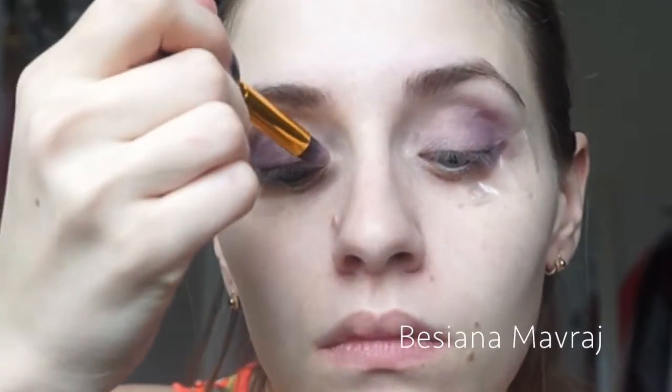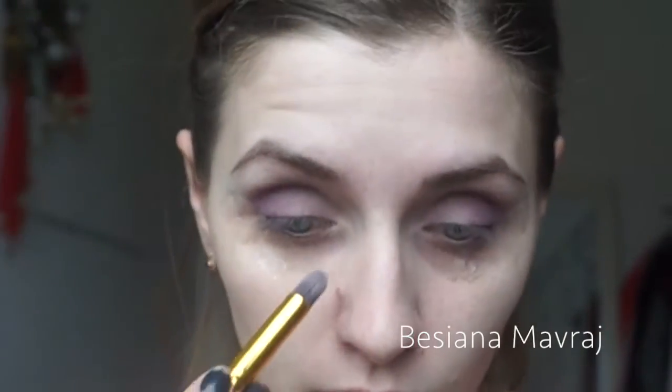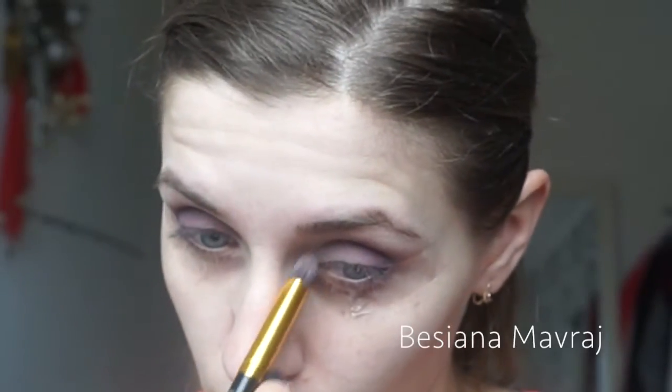Now moving to the other corner of my eyes, I'm using the color Beige from the same palette — Lorac Pro Palette number two. I'm just patting that color on to give it a more awakening look.